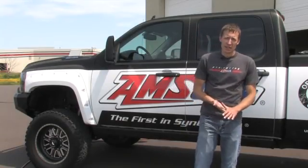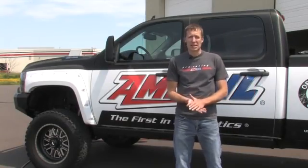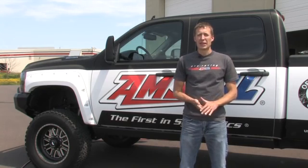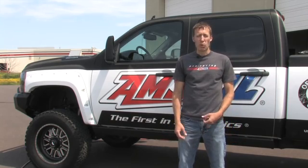Hi, I'm Mark Nyholm from Amsoil. Did you know that the number one leading cause of fuel economy loss is from air pressure in your tires? There are a lot of vehicles running down the road today that have under-inflated tires. That under-inflated tire causes more rolling restriction, which causes you to burn more fuel to get that vehicle down the road.